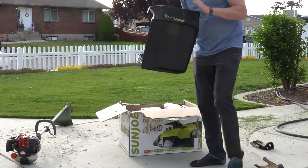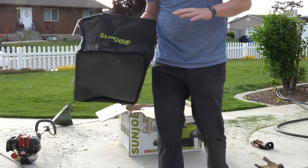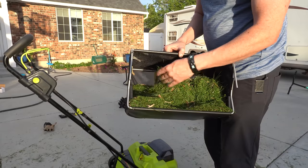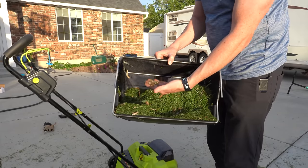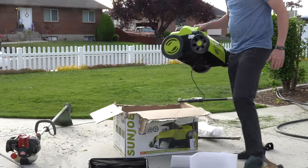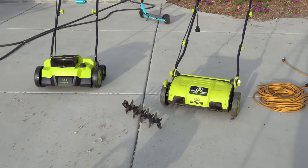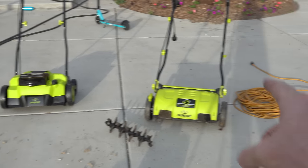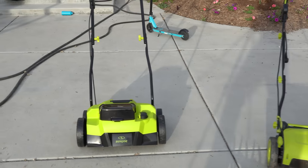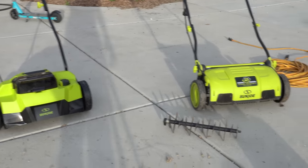These bags are beneficial for picking up debris — acorns, compost, mulch, things like that. Other than that, they're useless; you do not use them for grass. It feels heavier, which is nice. Here are the two contenders: the corded on the right, battery operated on the left. After the unboxing, I like the new design changes and we're going to go over that here.